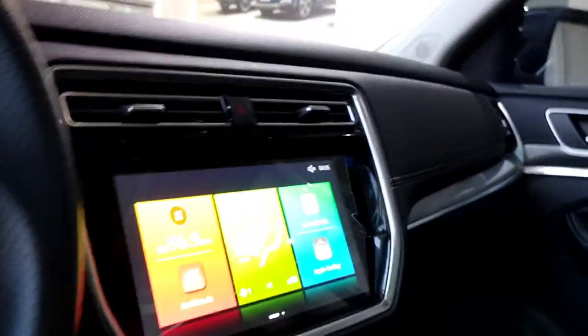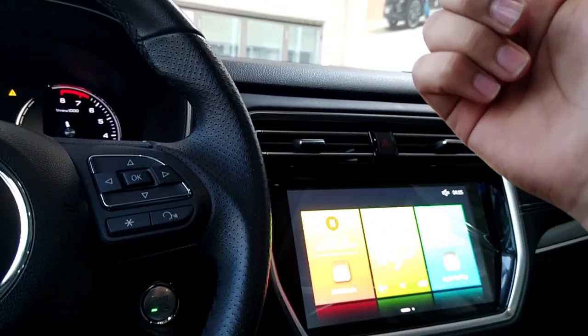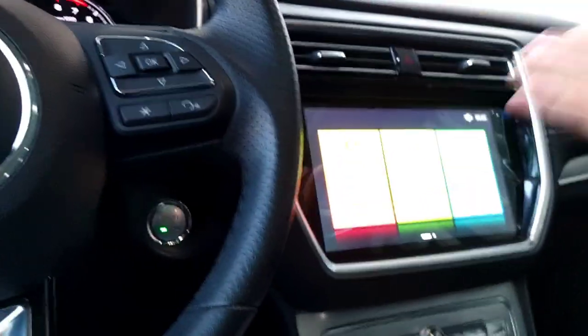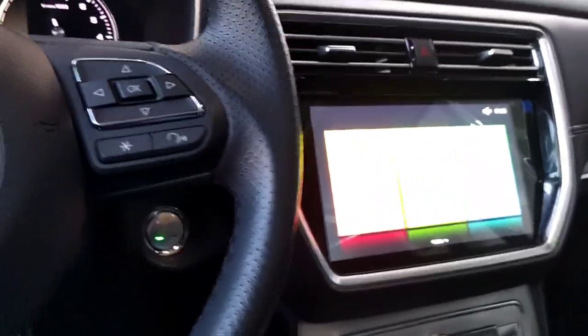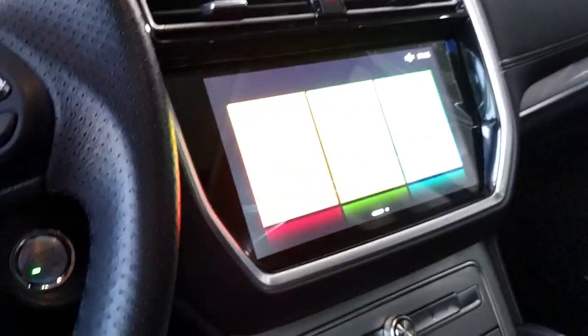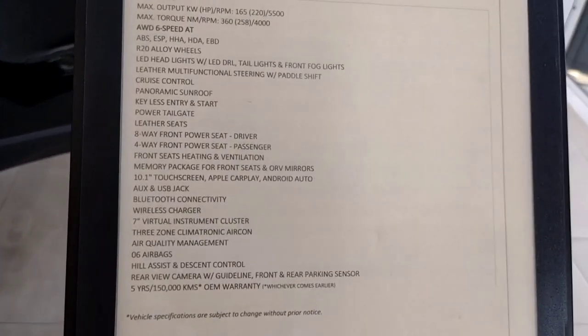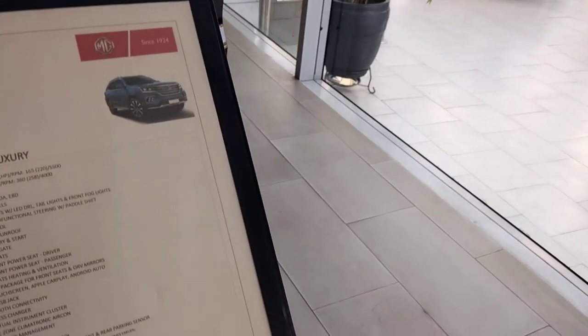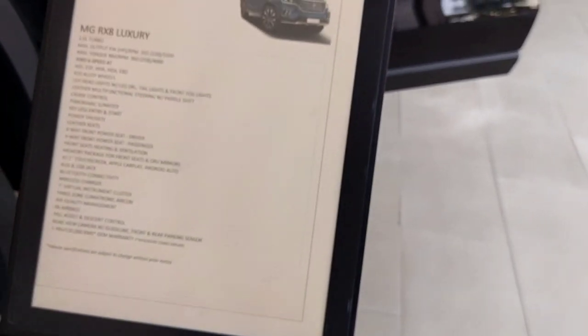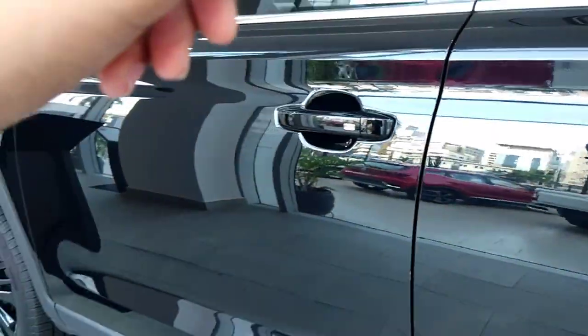For safety features, you get six airbags, four disc brakes, ABS, EBD, ESP, hill start assist, hill descent control, rear-view camera, 360-degree parking camera, and front and rear parking sensors. The build quality of the car feels quite solid and good overall.